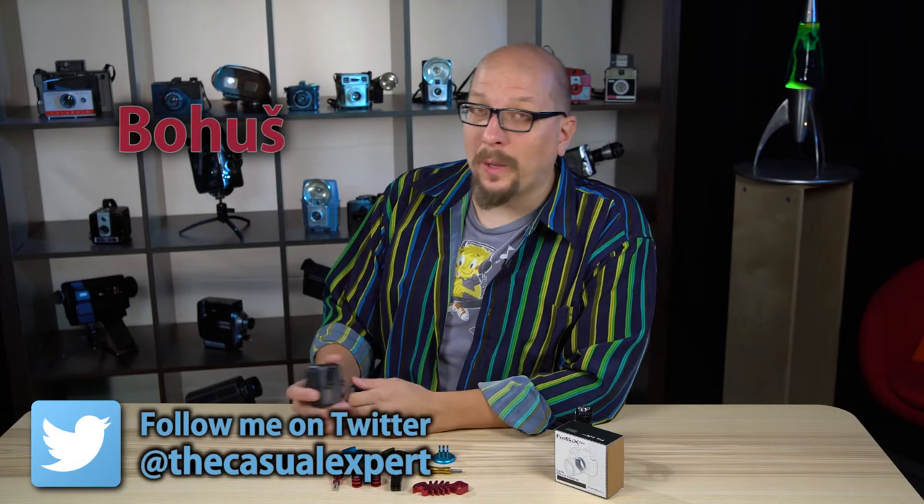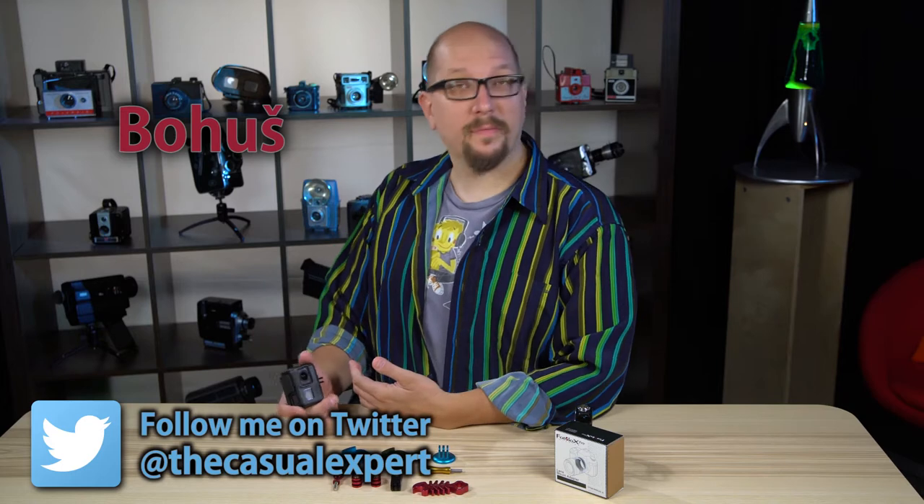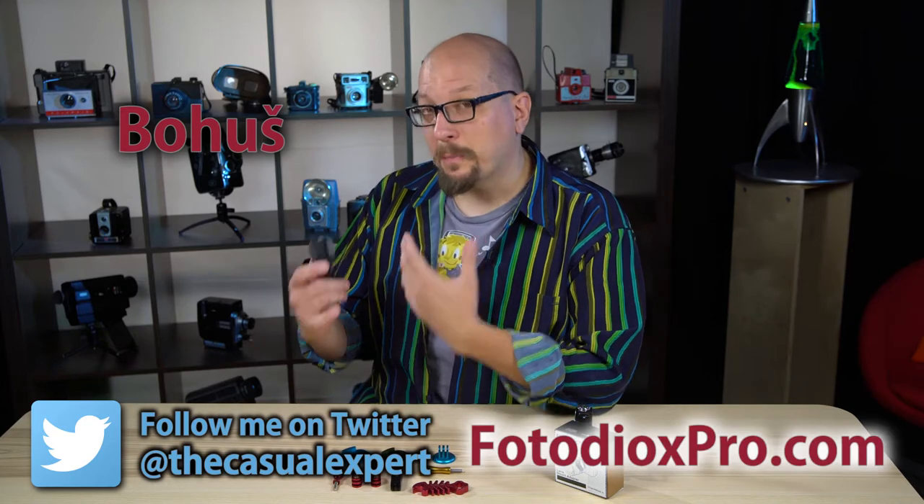Hey everybody, Bohus here, the casual expert speaking for GoToughGear.com and PhotoDioxPro.com.